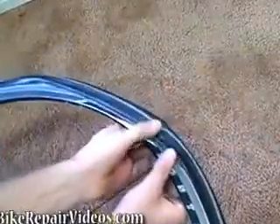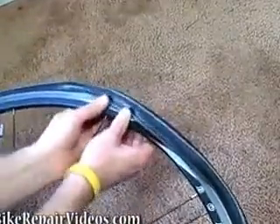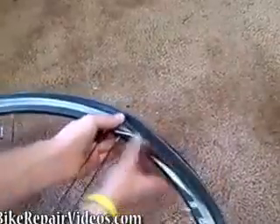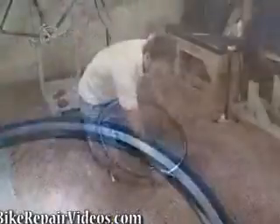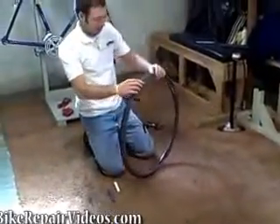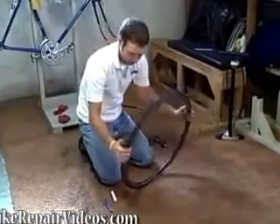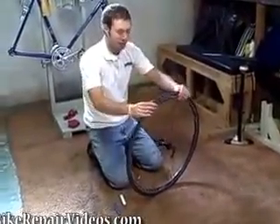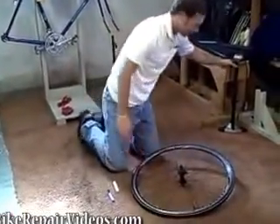That should give you some slack when you get to the end, to use your thumbs and press the tire over the rim — like that — and it will snap into place. Then just kind of funnel the tire a little bit and make sure the tube is in there nicely. Get your pump.